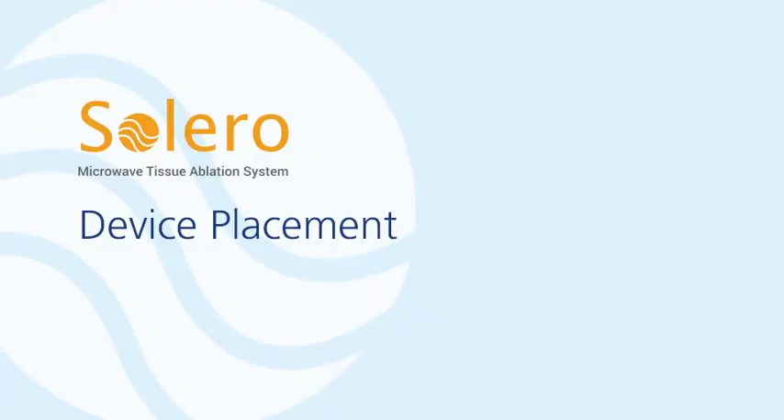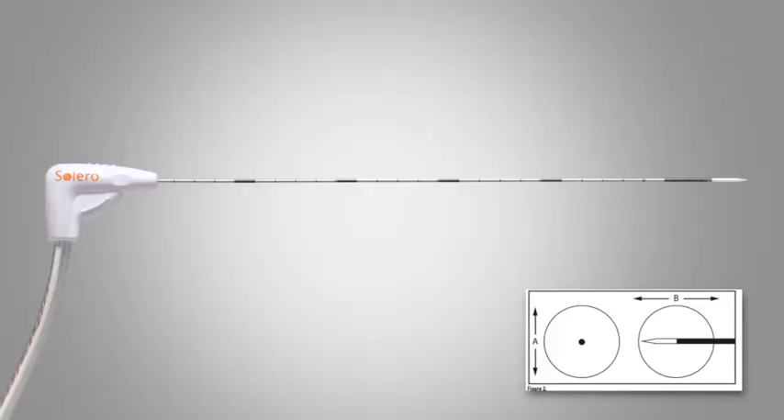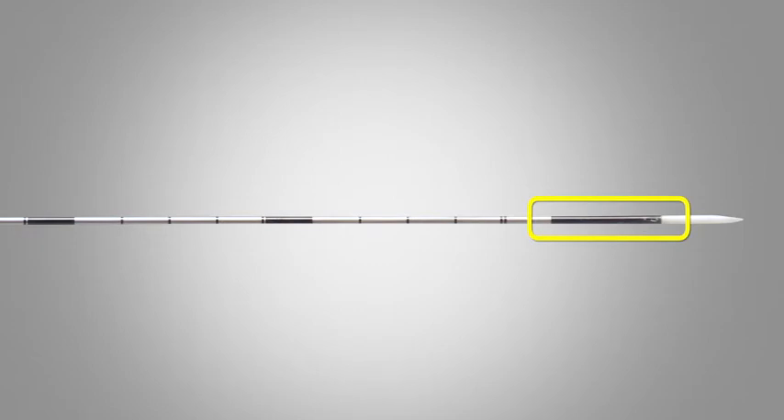Device placement. Using imaging guidance, such as ultrasound or CT, determine the target location for ablation and insert the Solero applicator using clinician preferred methods. Next, place the transition of the stainless steel shaft and ceramic tip at the center of the intended area of ablation. Make sure that the black shaded area on the metal shaft of the device is fully embedded into the tissue.